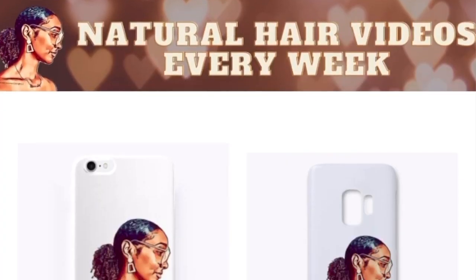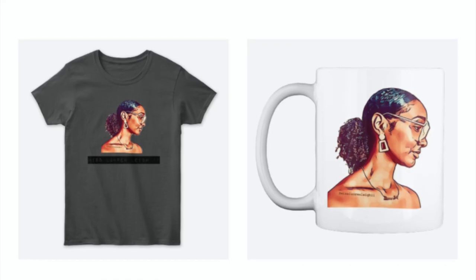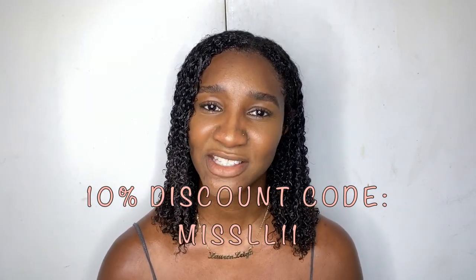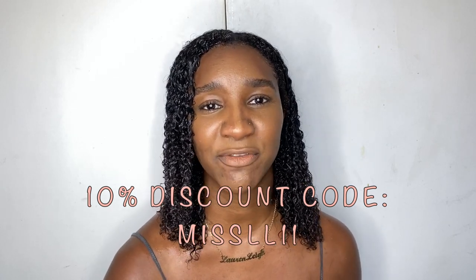I just want to introduce my new line, All Things Lauren Lee, where I sell anything from phone cases to drinking mugs to hoodies, t-shirts, and face masks. I have a sample with me which is the Miss Lauren Lee 11 hoodie. You can click one of the links below to purchase the hoodie, or if you prefer a phone case, we have Samsung and iPhone cases. There's a 10% discount code - just type Miss LL 11 at the checkout and it will take off your 10%.